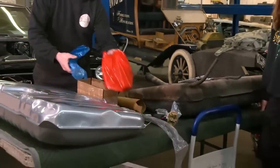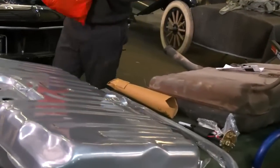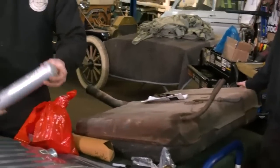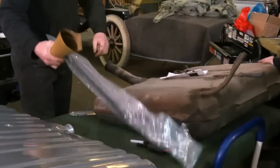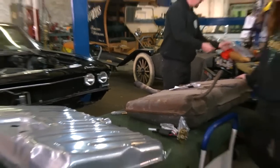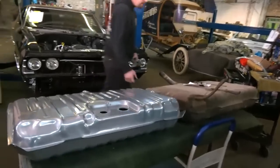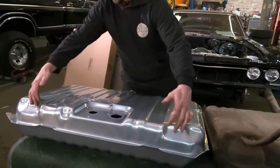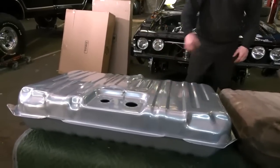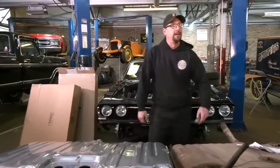Looking at the factory tank versus the new one — the factory setup has the spout attached to it, and with this kit it comes with a new spout and a grommet. As far as the stamping and all that, they look very similar. They're factory fit, and they also come with new straps. If you look at them side by side they're pretty much identical. You can get different versions — with the corners knocked off if you're running big exhaust, like two-and-a-half or three-inch, for clearance. But on these 69 Chevelles it doesn't really matter. This is the second 69 LS swap I've done in the last six months.